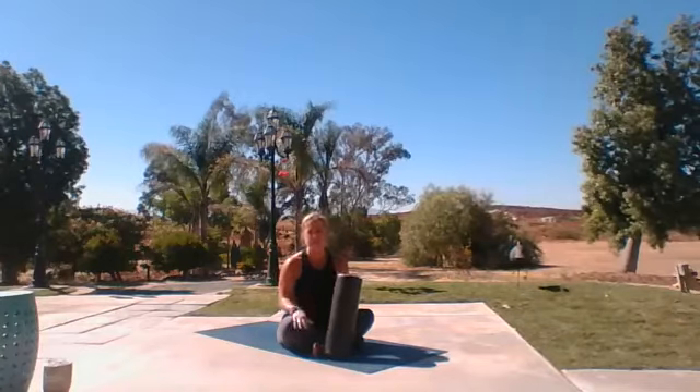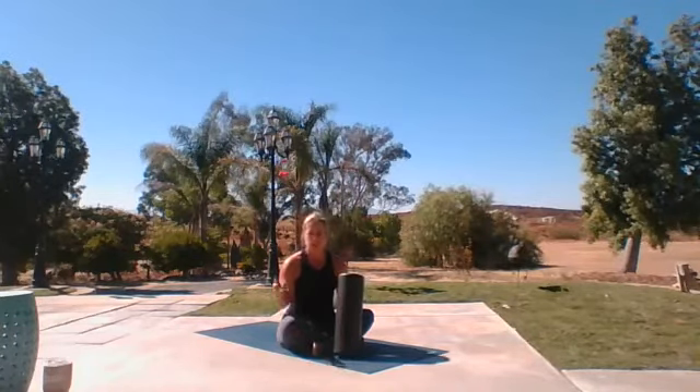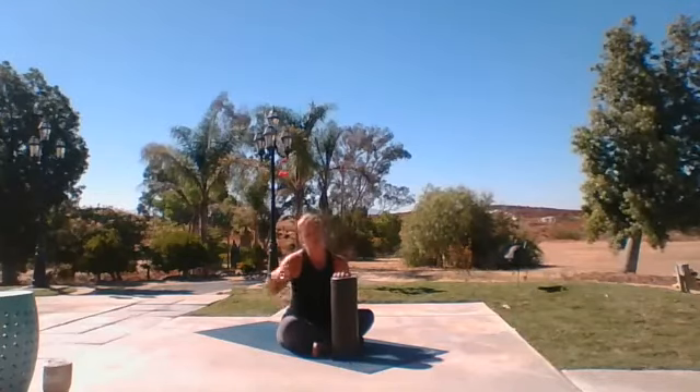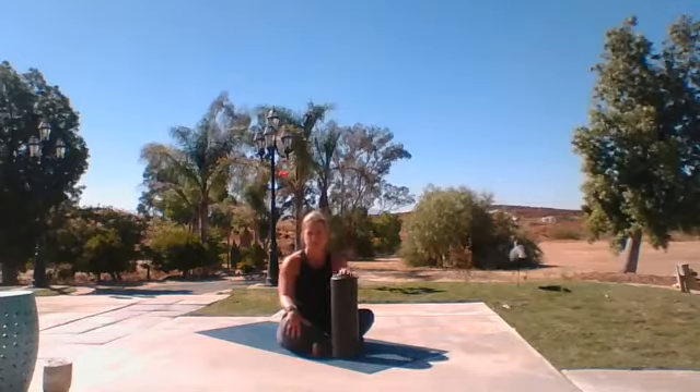Just as a note, if you feel any type of tingling sensation, any nerve tingling sensation, please get off your roller. You could be on a nerve and we don't want that. You're supposed to feel like a tension, or like if you've gotten a massage, that kind of pressure, but you definitely shouldn't feel anything shooting down or up any portions of your body.